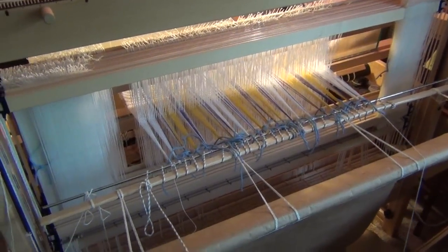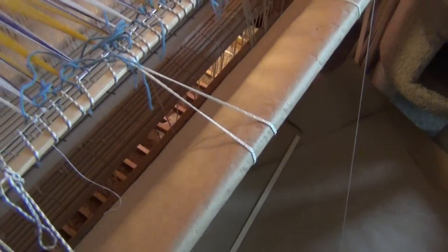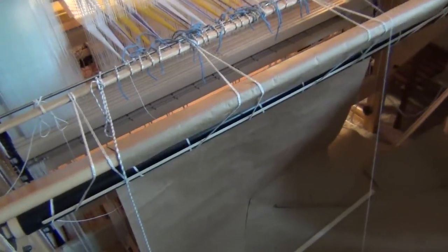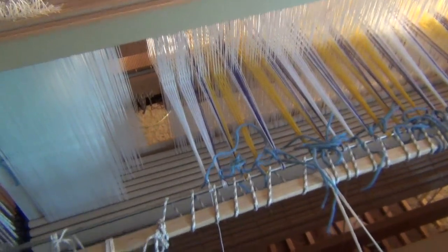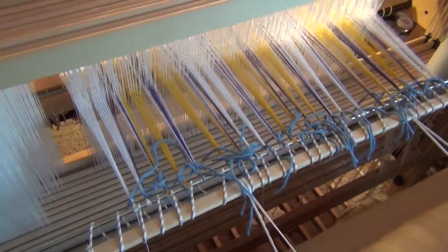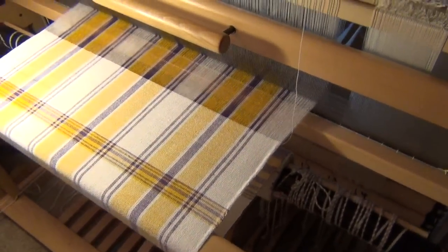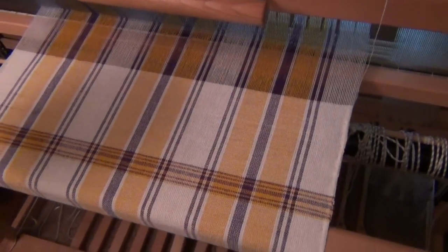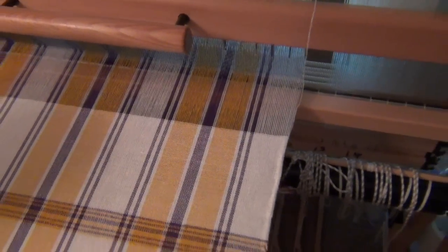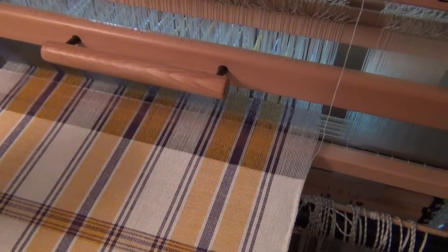I am about as far with this set of weaving as I can get. You can see here the strings that tie the warp onto the back beam are about as far as I can go. I've only got a hand's length of distance between where I tied it on and the back of the heddles. If we go around to the front, you can see what's on there — that's about as far as I can weave. There's not enough opening there anymore, and I've got a little over a foot of loom waste on the back end.